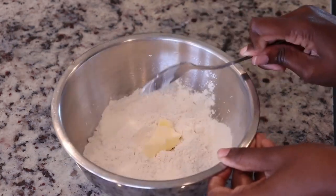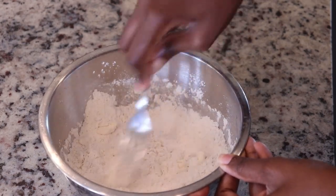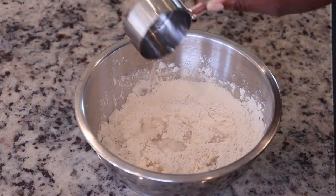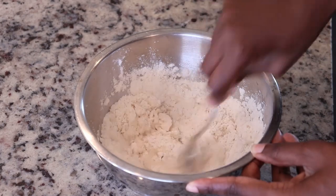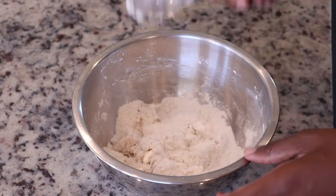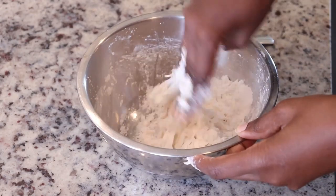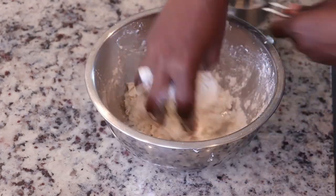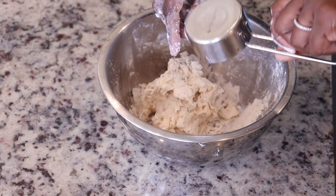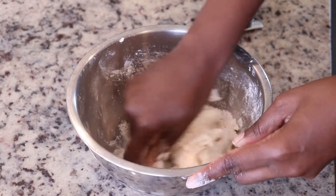To a bowl I've added flour, baking powder, salt, sugar, and a little bit of margarine, and I'm working the margarine into the flour using a fork. Next I add water and mix it together. Dumplings are another one of those things I make differently every time — sometimes dense, sometimes light and fluffy, sometimes I make duff. This one is not too dense but not quite as fluffy as duff.